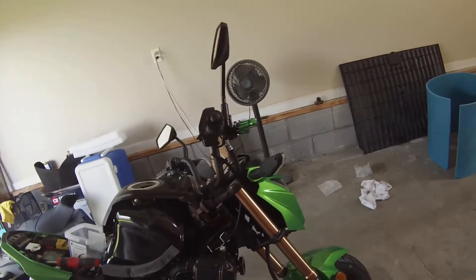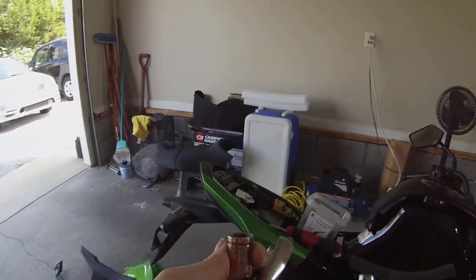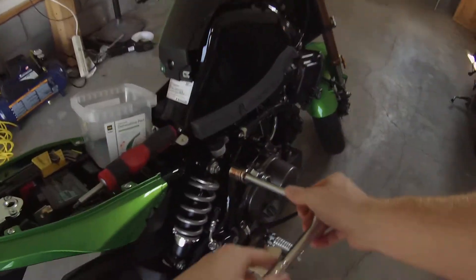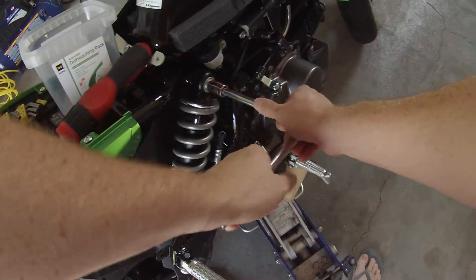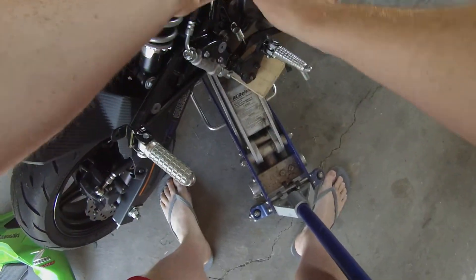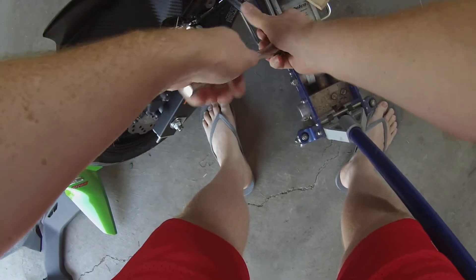All right. Got the bottom bolt. The shock is very easy to remove on the Z.